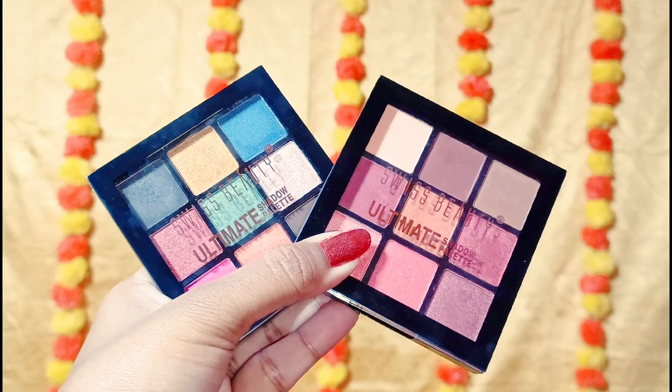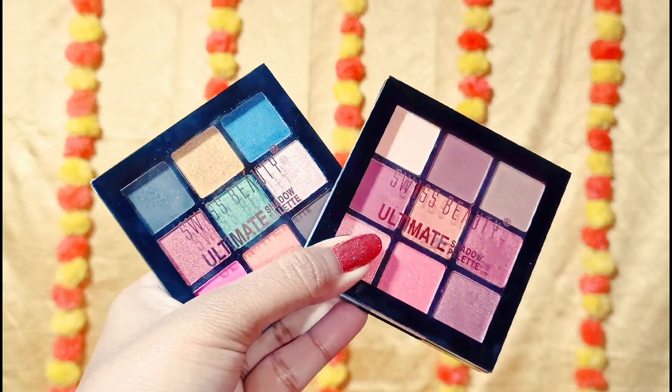Moving to my eye makeup, I will use two eyeshadows from Swiss Beauty. First, I will apply a light brown color as a transition shade, blending it well into my crease and on the lower lash line. Then I will pick a golden shade and apply it to the center of the eyelids, blending it well. This eye makeup is very simple, so if you are a beginner, you can also try it. Just make sure that all shades blend well together — that is the main thing.